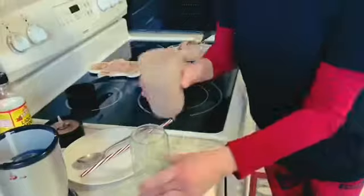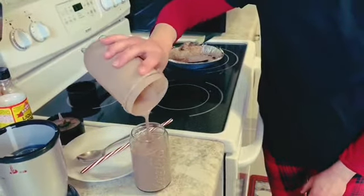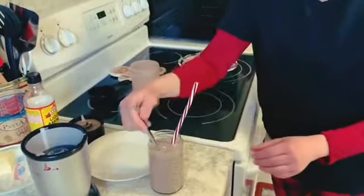Depending on how thick you want your shake will depend on how long you're going to mix it. Now watch this — we're just going to pour it all in. Perfect. And I'm going to serve this with a straw and a spoon, just in case it's a little thicker than you want.